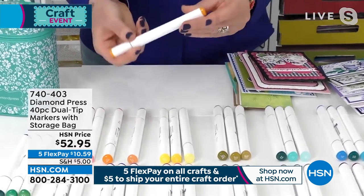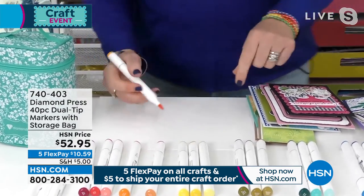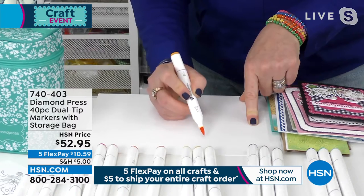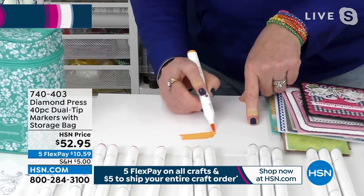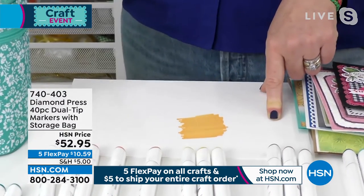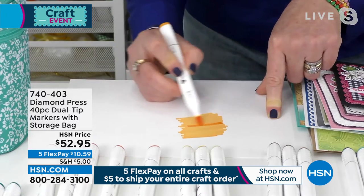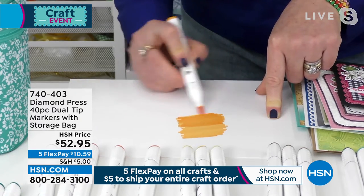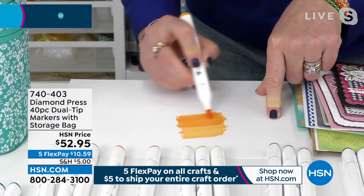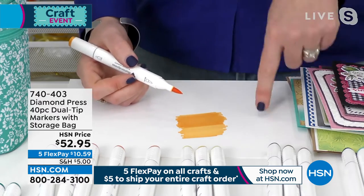The great thing about this type of marker is it's good for layering colors on each other, but it's also great for layering it on itself. I'm taking this really great orange color and coloring it in. Now watch what happens when I color back over with the same marker — this is the medium orange, and instead of soaking into the paper and making a mess, it's actually making a darker shade of the same color. You can layer the colors over and over if you're looking to do some shading — this is the easiest way to do it.